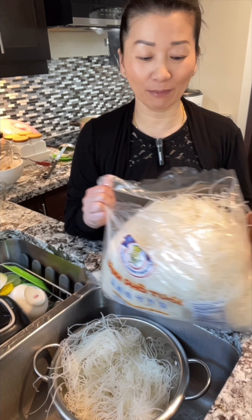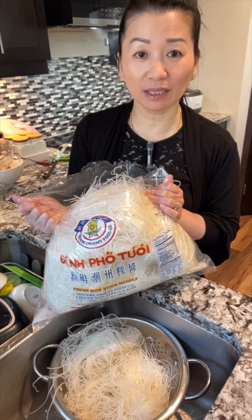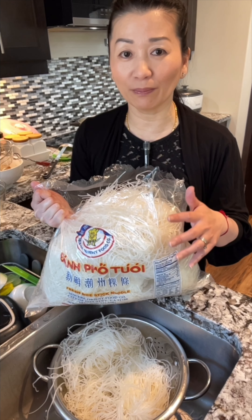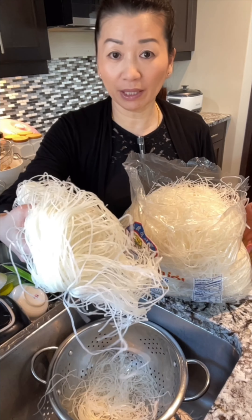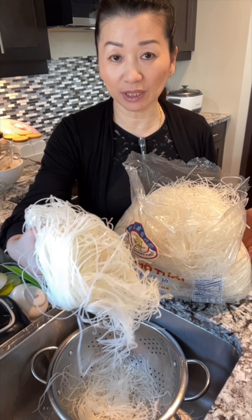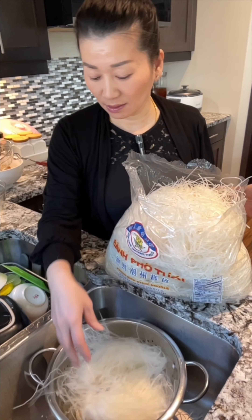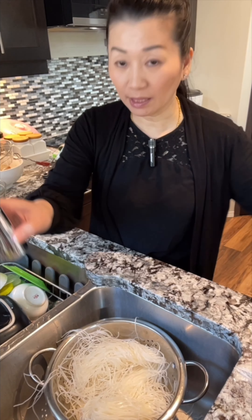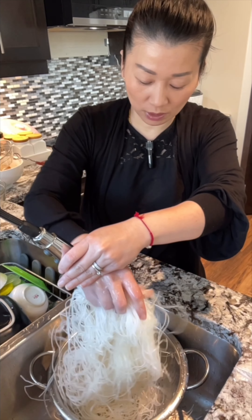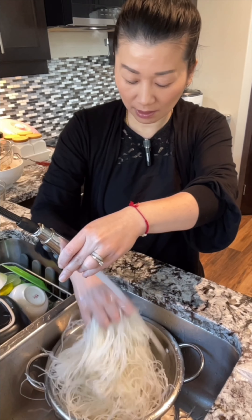I like to buy in bulk — it's way cheaper. With this big giant bag, my family and I can have it about two or three times. Every time you take some out, whatever is left over you can put back in the freezer. This one is a bit frozen so it's hard to pull out, but it comes in bundles. If it's not frozen, it's easy to take out — it comes off in bundles, about five or six bundles like this. Take it out, rinse it so it loosens up a bit, then let it drain in the basket, and you can start to cook it.